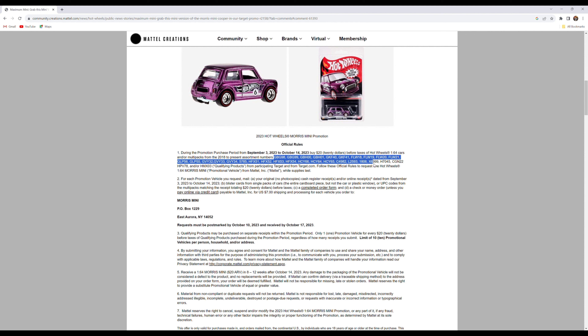Here are the numbers you need to look for on the back of the card or the multi-pack — make sure they match up. It's very important. You can't just go to Target and buy any Hot Wheels and expect it to work or total up to 20 bucks. It needs to match these codes on the website.